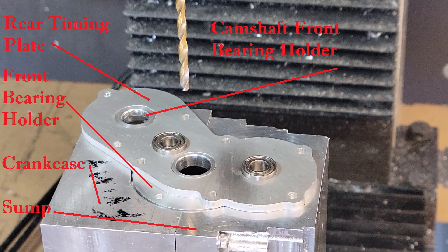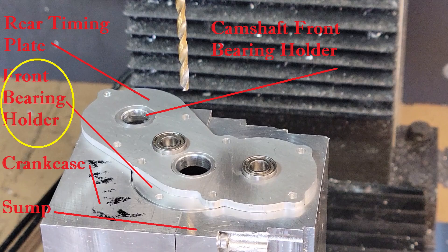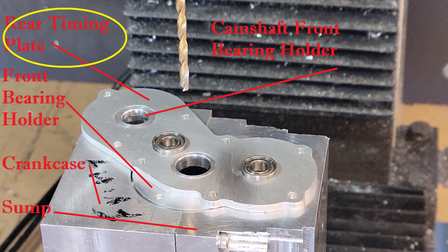Let's review the parts real quick. We've screwed the sump to the crankcase and clamped the assembly into the mill vise. This is the sump; this is the crankcase. Now there was a good reason we took a break from the sump crankcase assembly and turned the camshaft front bearing holder and the crankcase front bearing holder. Together with the rear timing plate, the two bearing holders hold the rear timing plate in proper position. Then we used the rear timing plate to match drill four holes.